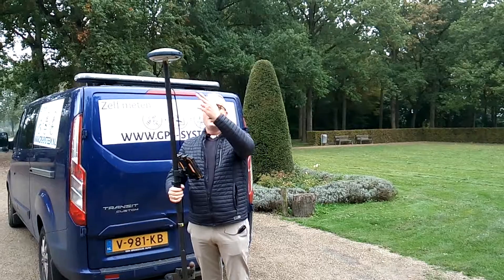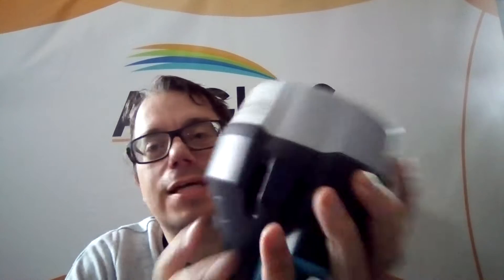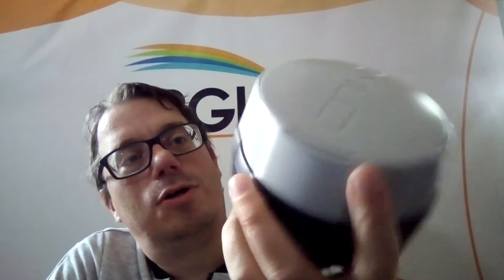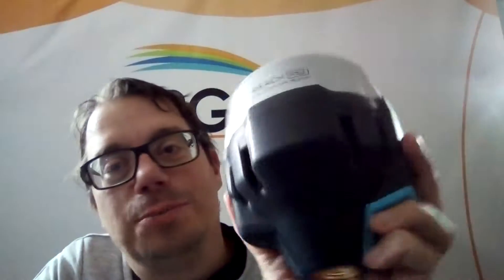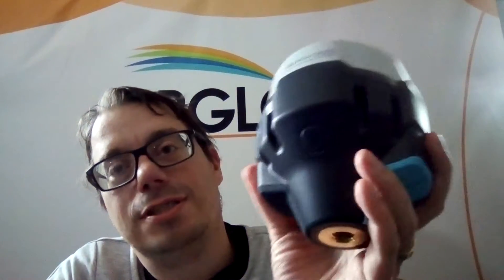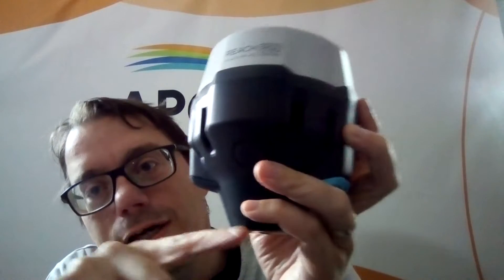But the most expensive part of this kit is the GNS receiver. Hanno is going to explain what's inside this GNS receiver. So in this GNS receiver there are different parts, and one of the main parts is the antenna. The antenna receives all the satellite signals and sends them further to the RTK module. The RTK module calculates the exact position — actually it determines the position of the antenna, which is about 13.4 centimeters above the bottom level.